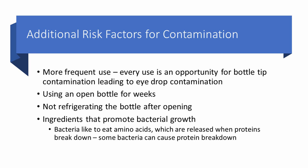What are some additional risk factors for contamination? More frequent use — every time you use that bottle, it's an opportunity for the tip to become contaminated, so six times a day is more risky than once a day. Using the same open bottle for weeks increases risk both through multiple contamination opportunities and because bacteria will replicate in the bottle. Not refrigerating the bottle after opening is definitely a risk factor — just as we refrigerate yogurt to slow bacterial growth. Also, ingredients that promote bacterial growth: bacteria can metabolize amino acids released when proteins break down, and some bacteria can actually cause protein breakdown.